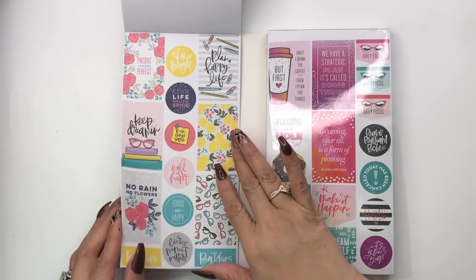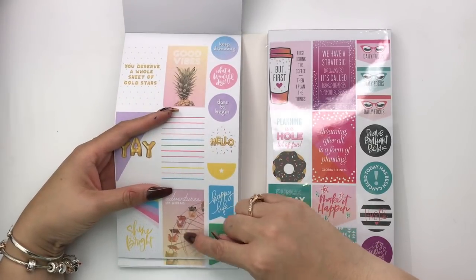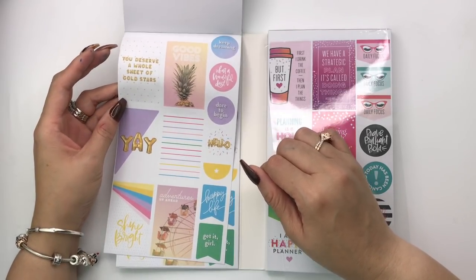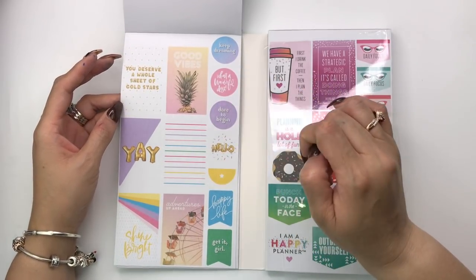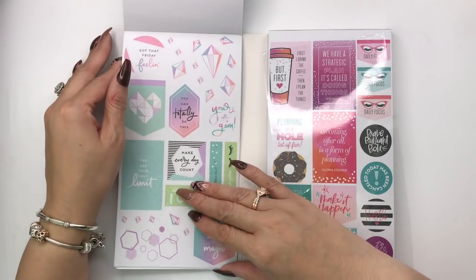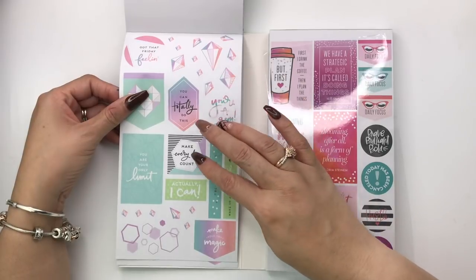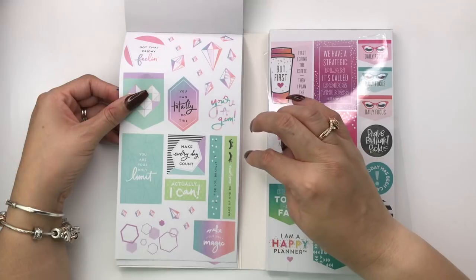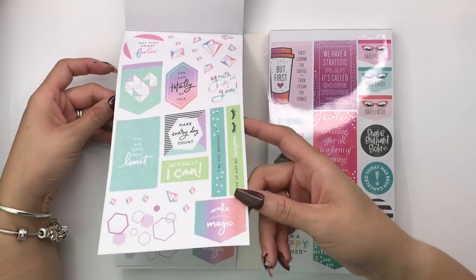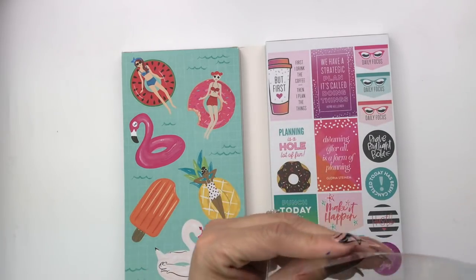These are exactly the same so you can use them more than once — that's what I like about this book. Then this one is the Life is a Party planner — actually the cover of the mini — 'the balloon yay,' 'you deserve a whole sheet of gold stars,' tiny polka dots or stars, 'dare to begin,' 'what a wonderful day,' and these are matte stickers — 'get it girl.' This color scheme reminds me of the Pastels mini sticker book and the Soft Geos planner. 'You can totally do this,' 'make every day count,' 'you are your only limit,' 'wake up and be awesome.' There's two of these accessories pages, and that completes side one.